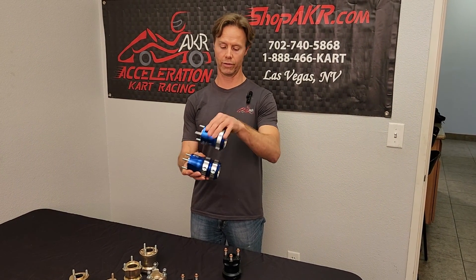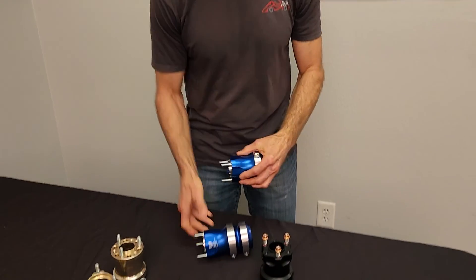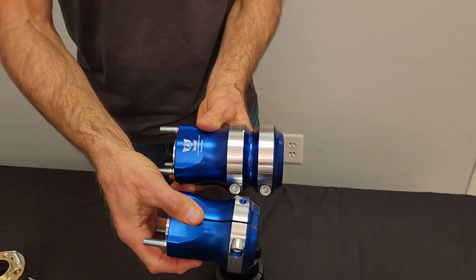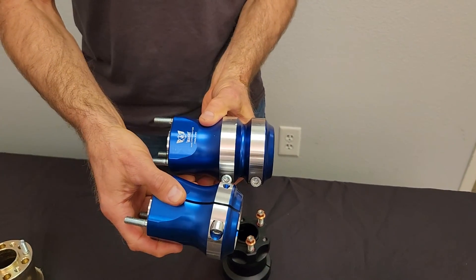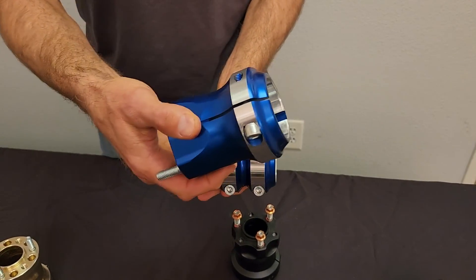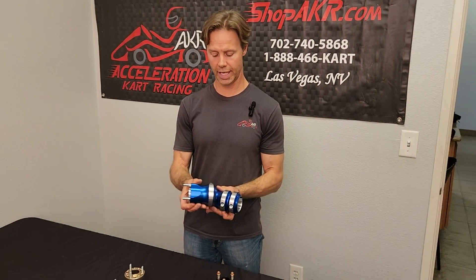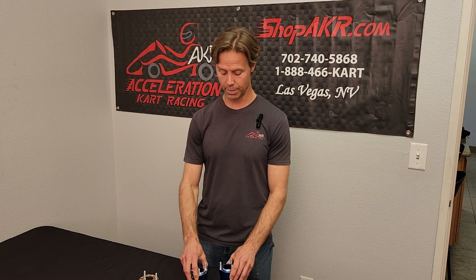Because the hub covers more of the rear axle, the flex point changes. If you've got a medium hub and a long hub, this flex point is going to be right here, and this one's right here — it's further in. So it stiffens up that much of the axle and it makes a big difference. You might look at it and think it's only half an inch or whatever, but it does make a pretty big difference. You can feel it on the track.